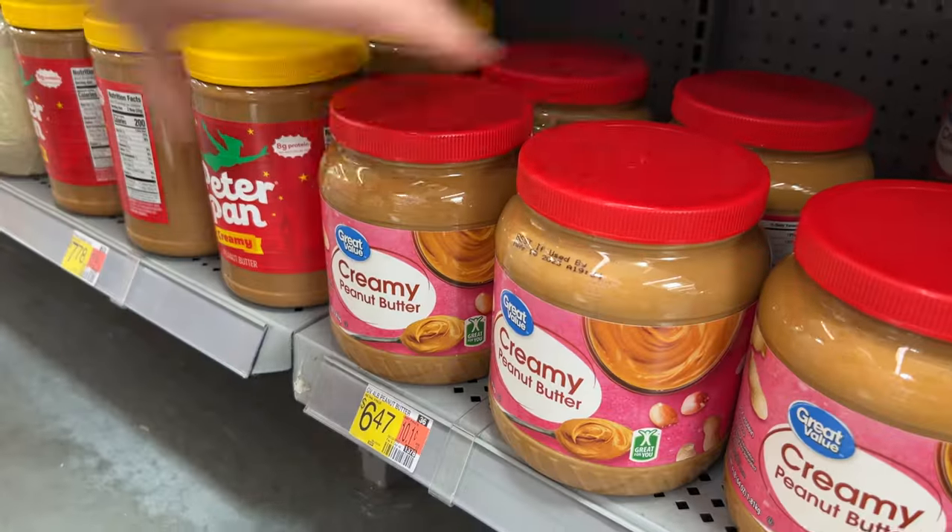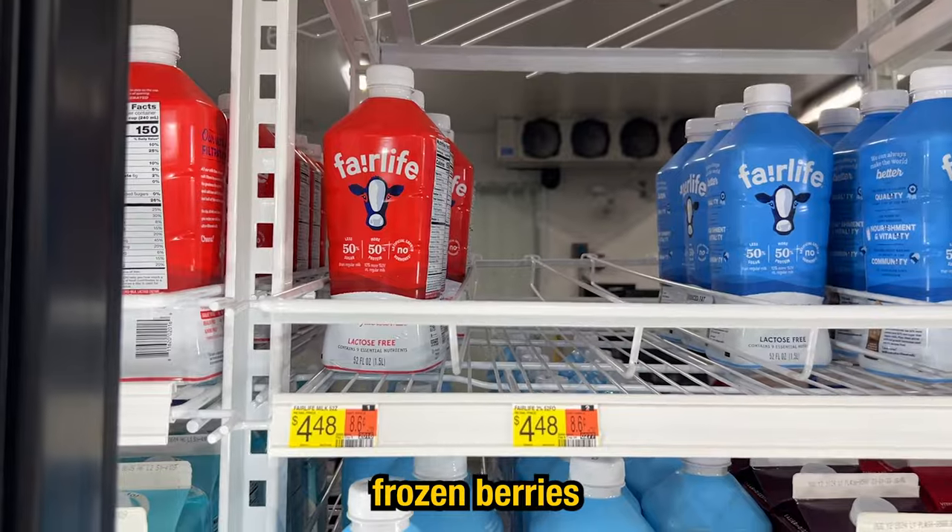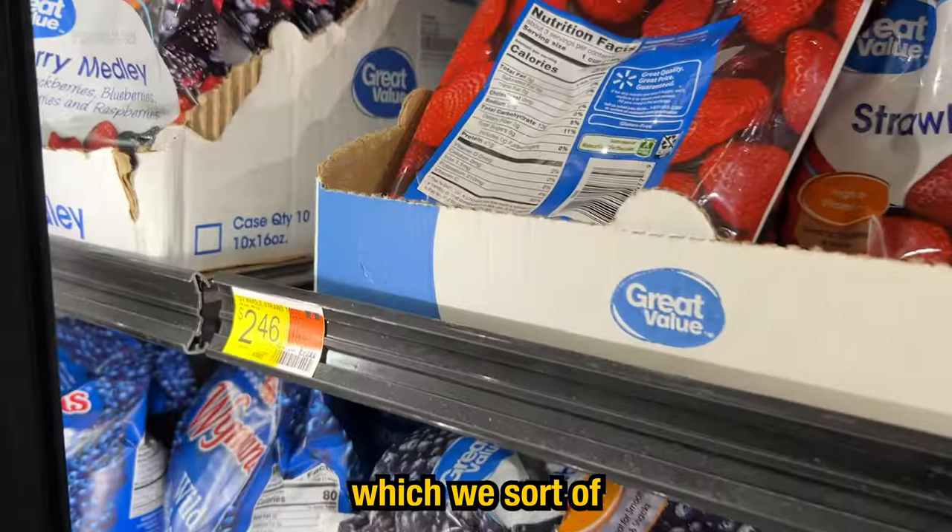For the first meal we're hitting up Walmart. On our list we got peanut butter, Nutella, oats, milk, frozen berries, and whey protein, which we sort of forgot to film.